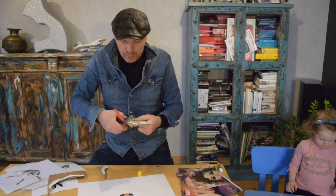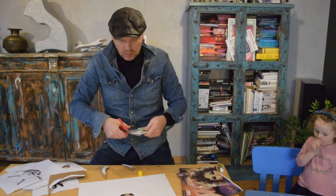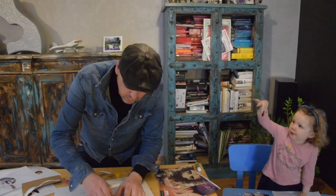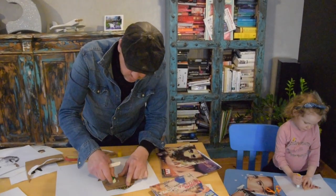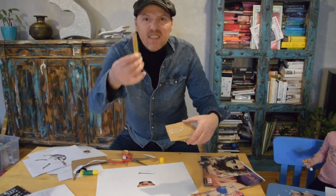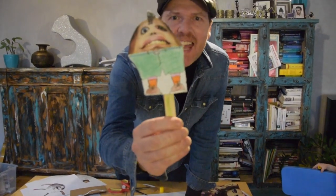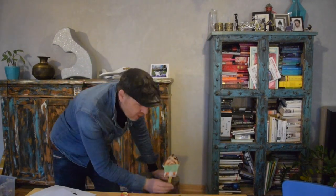Cut it out of the cardboard like this. And then, on the back of it, some more glue. Stick a bit of a stick on the back like this. And then, what you have is a little puppet, and you can make loads of really good shows on the table.